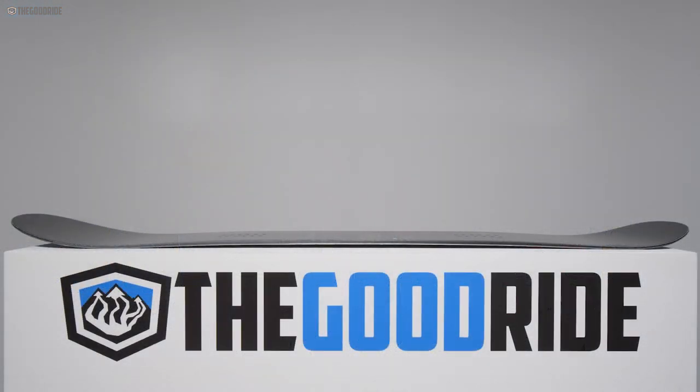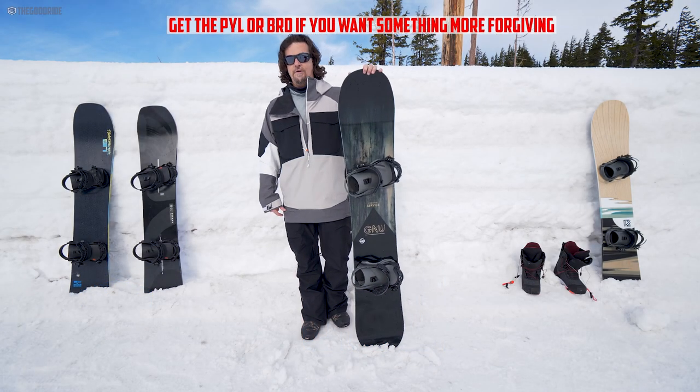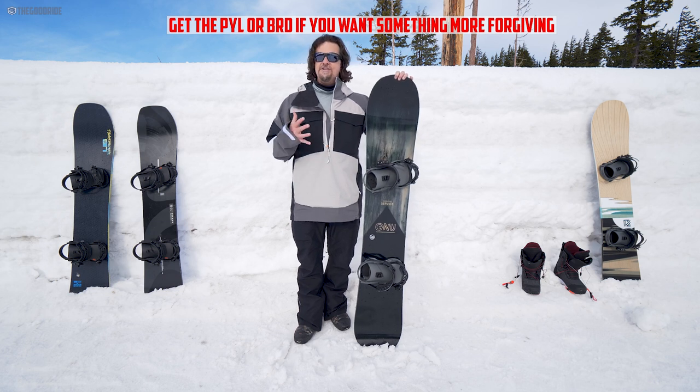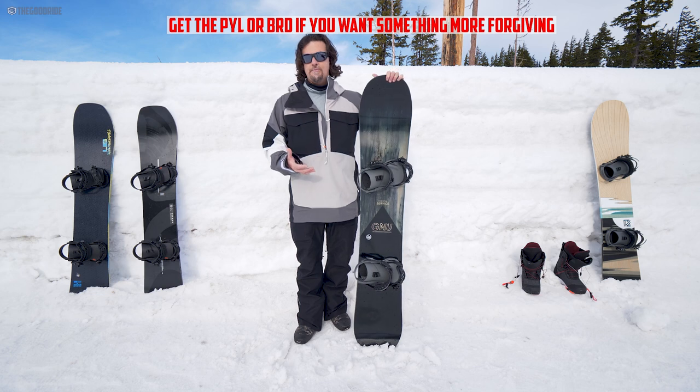The camber profile is almost full camber — there's just a touch of early rise in the tip and the tail. So when you're on snow, it feels very locked in and you feel like you're riding a full camber board. It really feels aggressive and technical, semi-catchy to catchy, so not an easy board to skid turns or play around with.